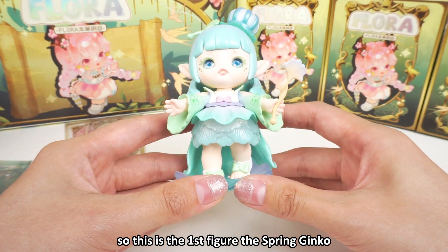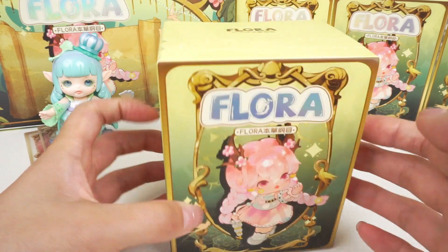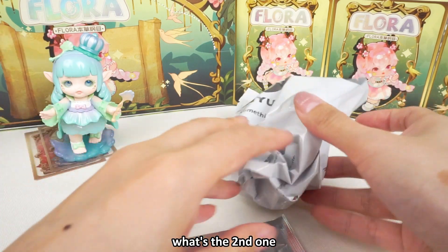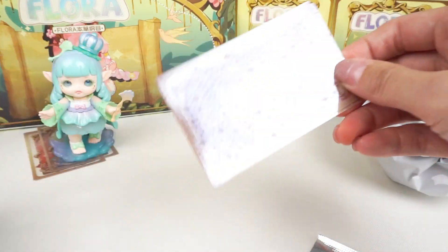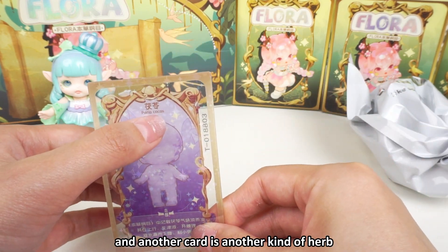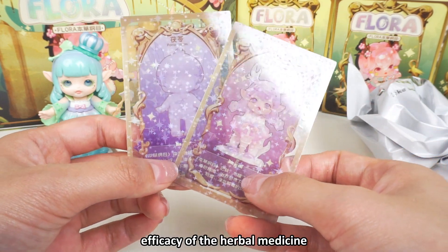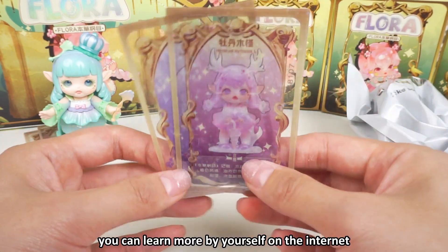So this is the first figure — the spring ginkgo. Now the second one. The second one is the hibiscus. Another card is another kind of herb. We can see there are so many Chinese sentences — the card introduces the efficiency of the herbal medicine. I will not describe it; you can learn more by yourself on the internet.